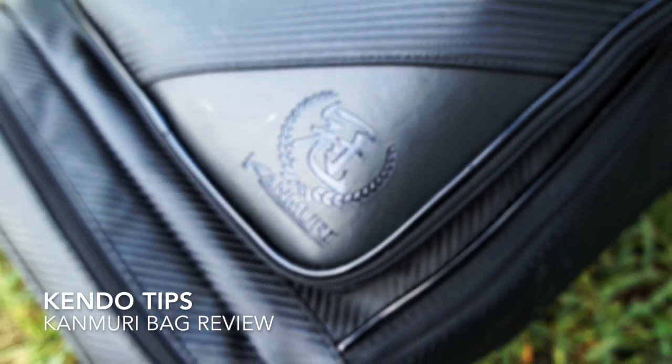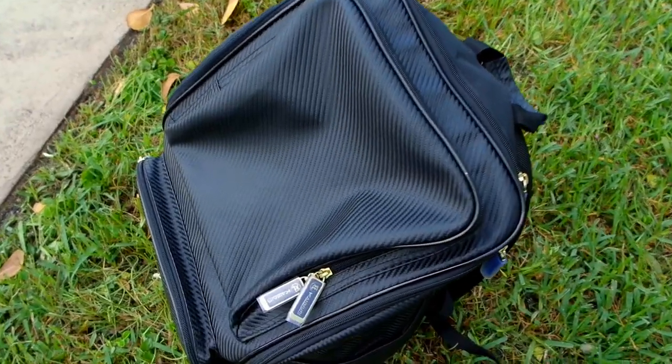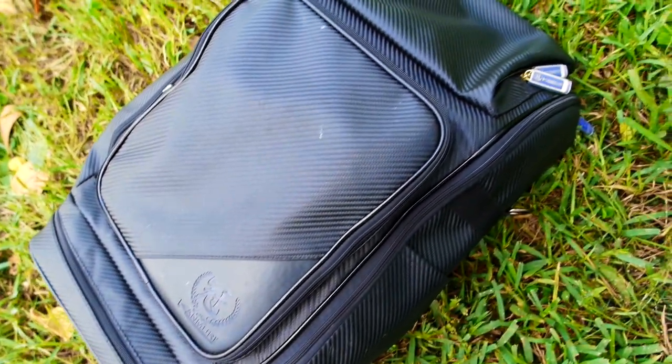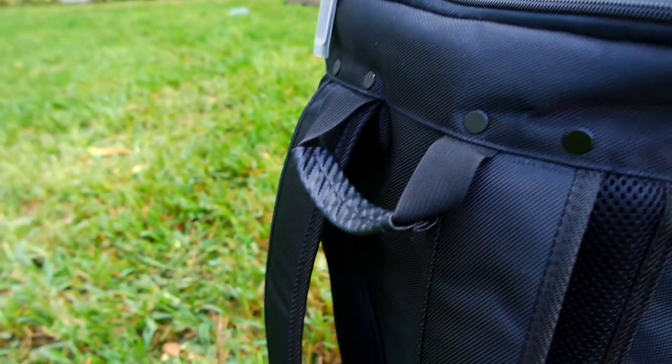Today I want to tell you about the Kanmuri Bogu Bag. My name is Jose, I practice Kendo and welcome to Kendo Tips. But first, I want to say that I'm sorry because I have been having this YouTube channel for a little while and I haven't done much with it. The truth is I just don't want to promote bad Kendo out there and I'm very hesitant about what I share on this channel.